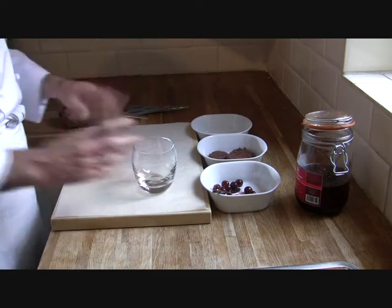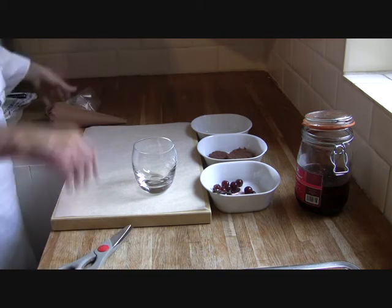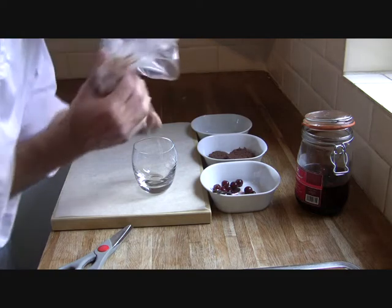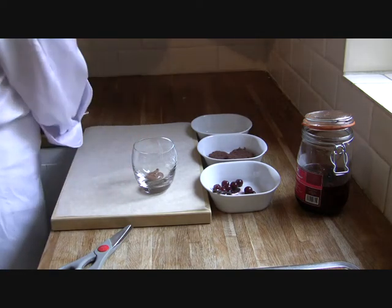So what we're going to do to start off with, we've got a lovely glass here — a nice presentation glass. I've made a nice chocolate mousse and we're going to start off with a little bit on the bottom, just to get this going, so you've got a base for the first sponge to actually sit on.